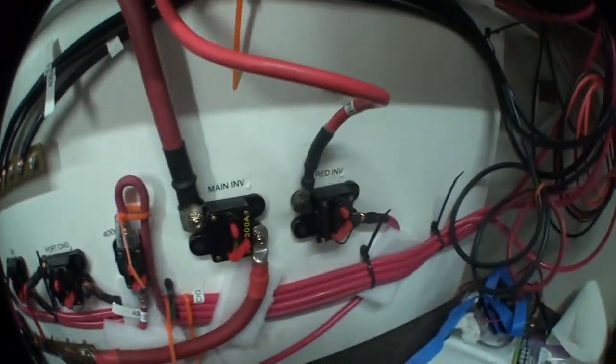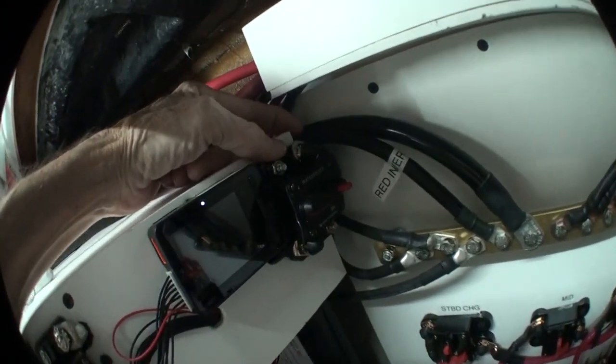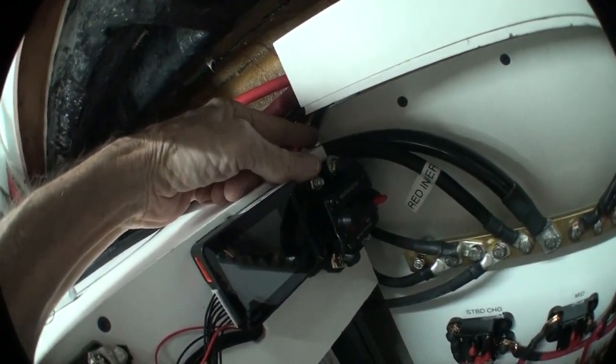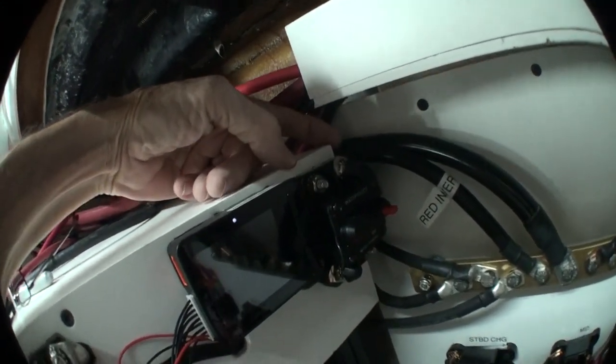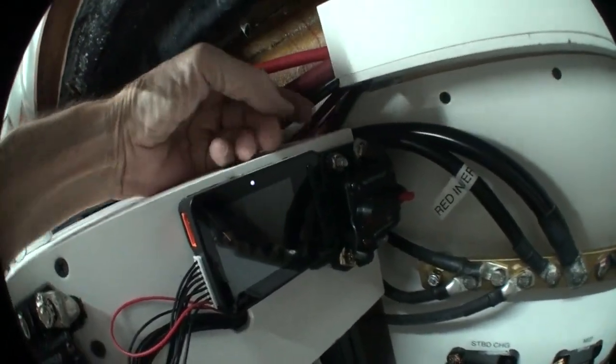These two that go to the inverters had been coming right through here and would be sitting right on top of the negative wires to the inverters. I don't know, this just looked like a point that might chafe, and chafing through the black one and the red one could be a bad day. So the red ones get routed along my wiring channel up here, and where they come through I have grommets.